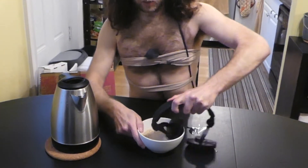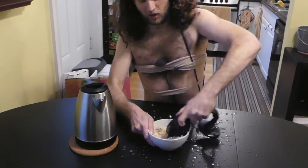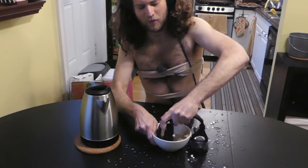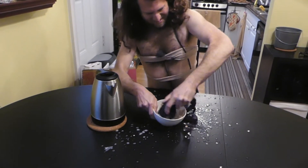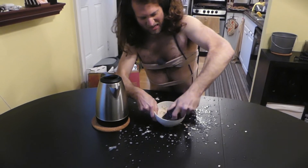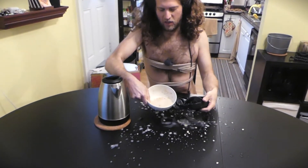So you just kind of want to get the headphones in there and really get that evenly mixed together. It's got to be even. Really just get it nice and even. That's really what you want. That's kind of what we're looking for — a good oatmeal.